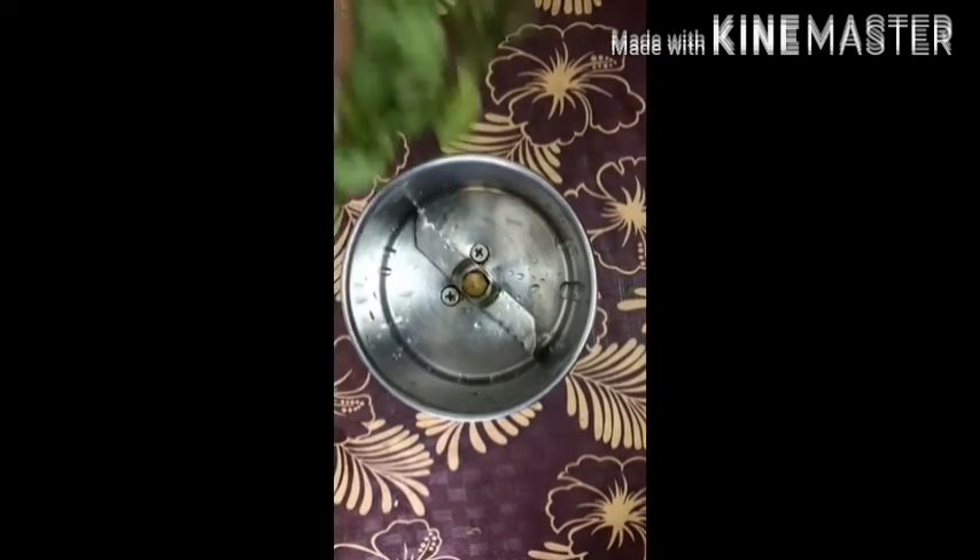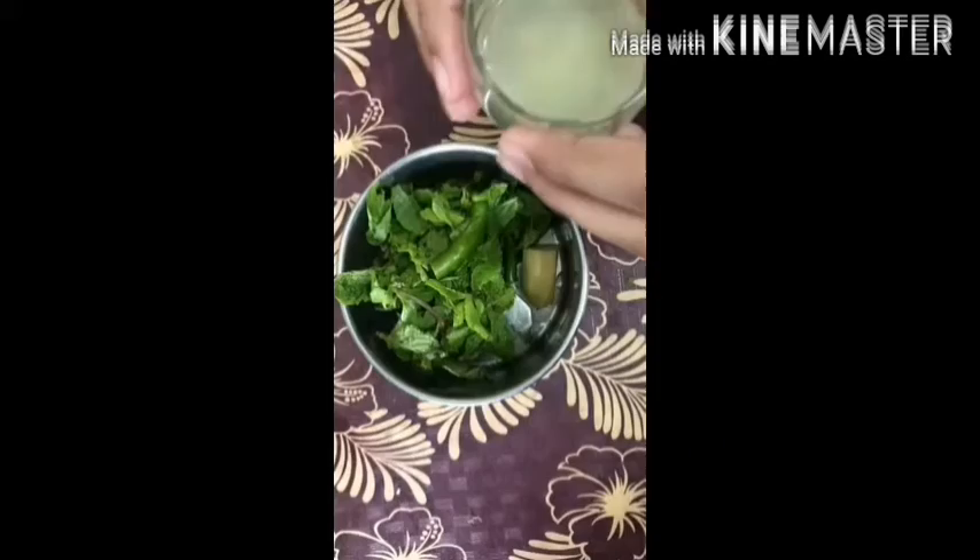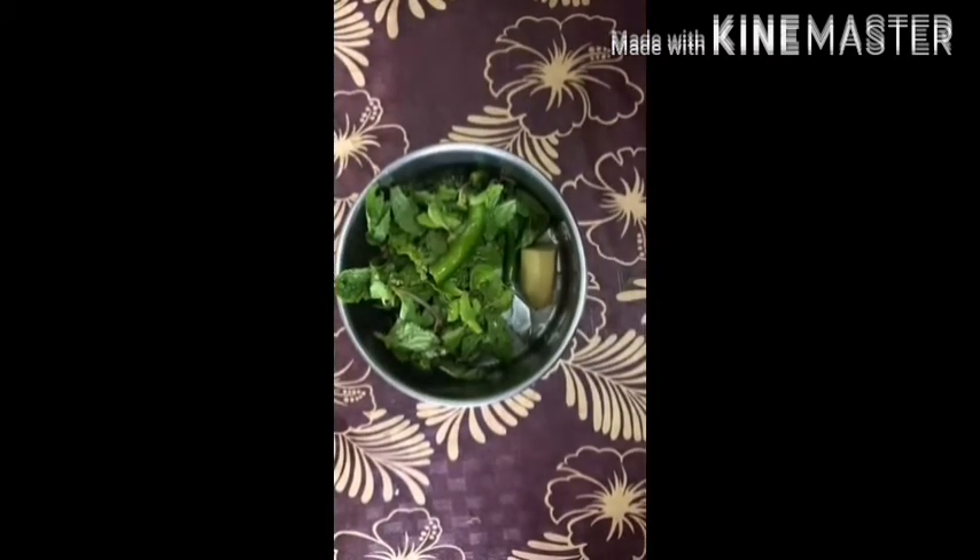First, take a bunch of fresh mint leaves, wash with water, and put it in a mix jar with clean ginger and half chili without seeds, 1 teaspoon of lemon juice, and 2 to 3 teaspoons of sugar.